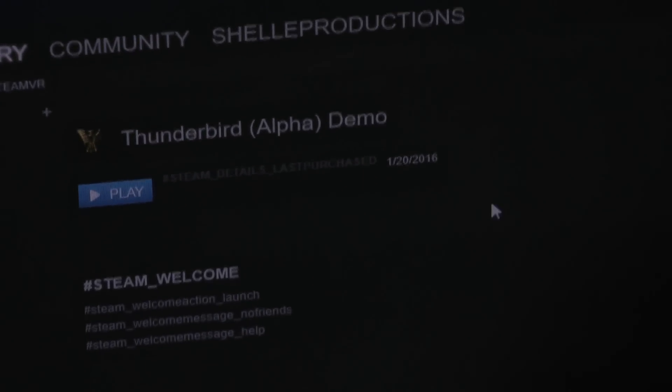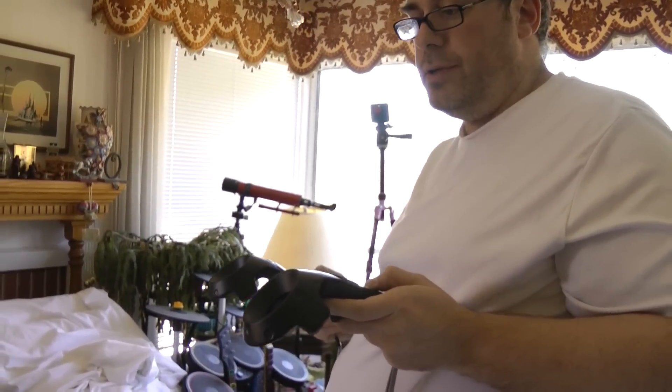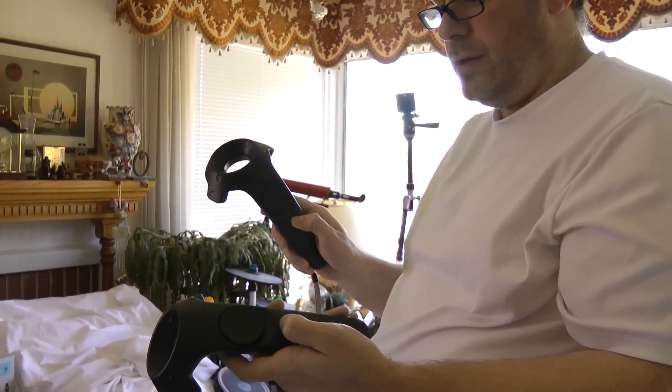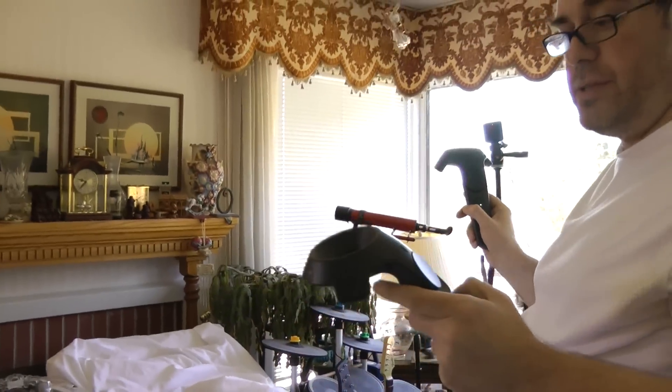We open Steam, click on VR, and that will open SteamVR, which takes just a moment to boot. You'll notice it's recognizing the headset and the two lighthouses in the bottom corner. But there's something missing — our two track controllers. Those two controllers are right here. All I have to do is power them on, and as long as they're in sight of the two lighthouses, they'll show up green on that window as well.